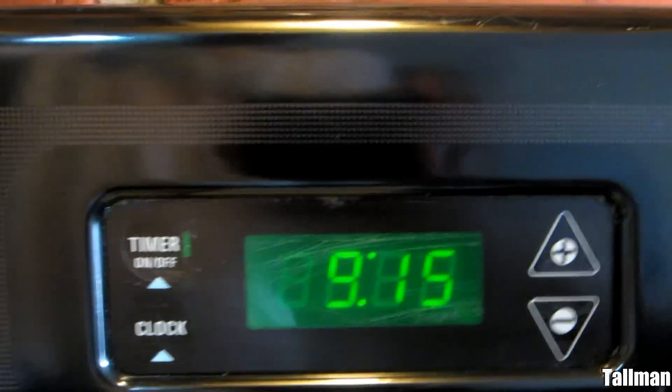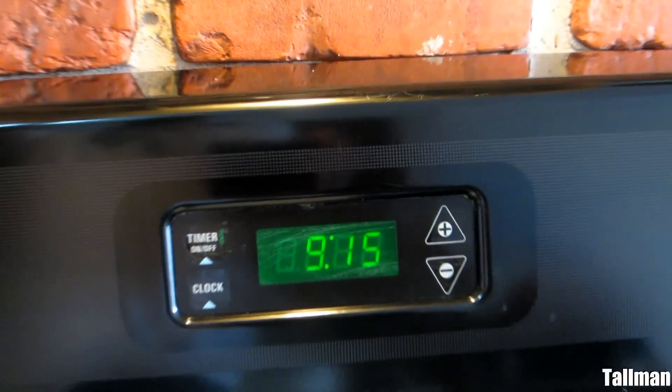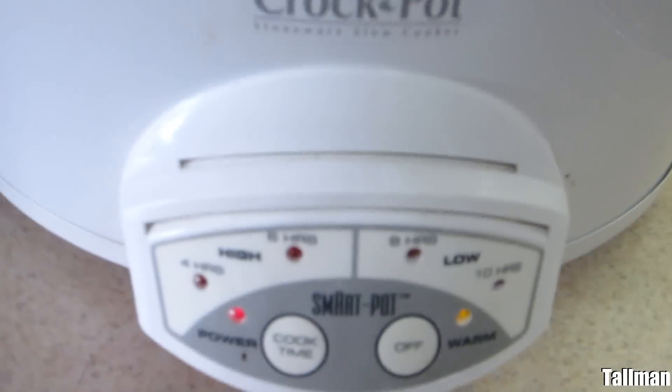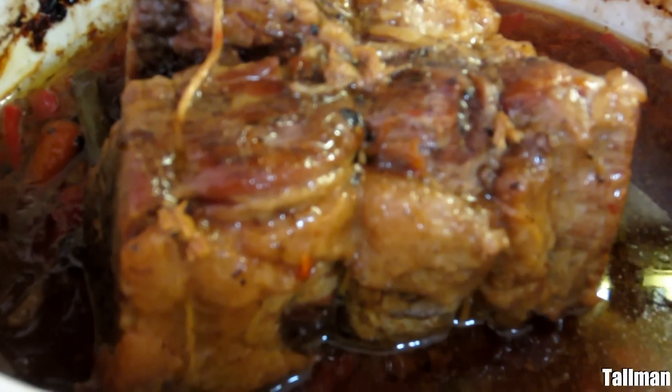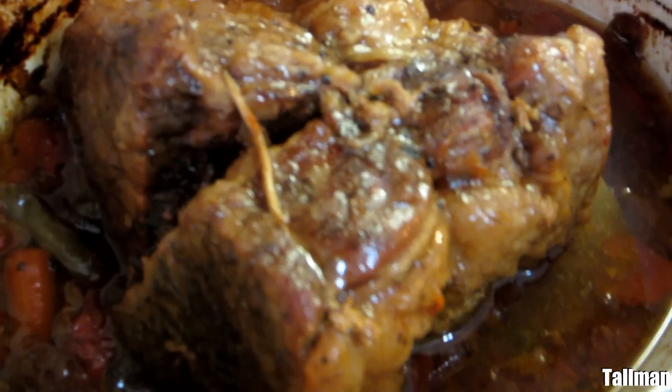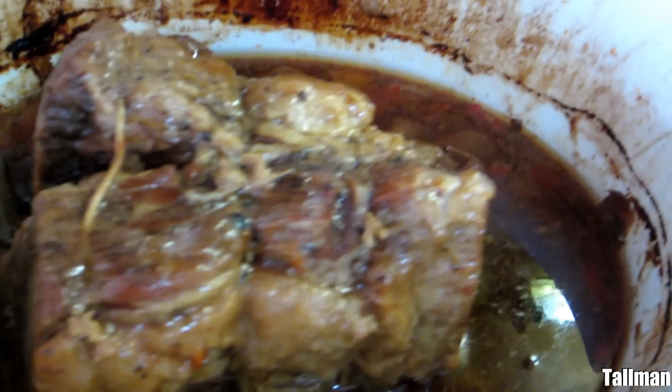Okay, 9:15 the next morning — it has been 10 hours that the meat has been cooking. The temperature is off and it goes to warm. There was a lot of fat in this meat and it cooked down. Look at that — that's a lot of juice that extracted out from the meat. With that juice I'm going to make gravy.